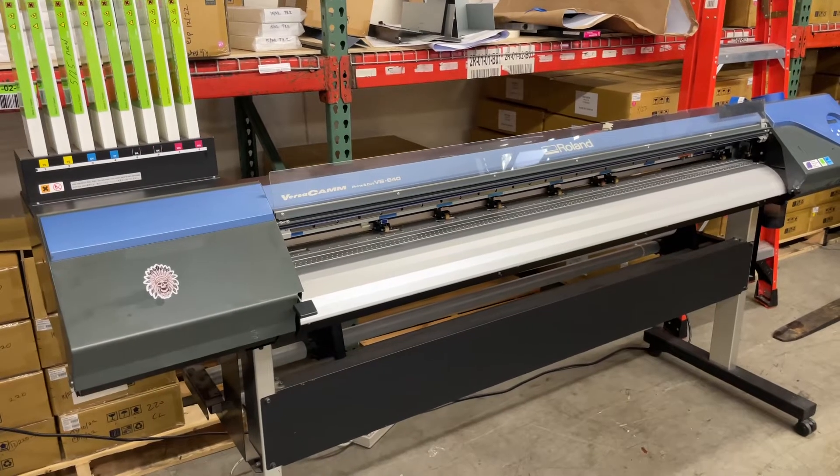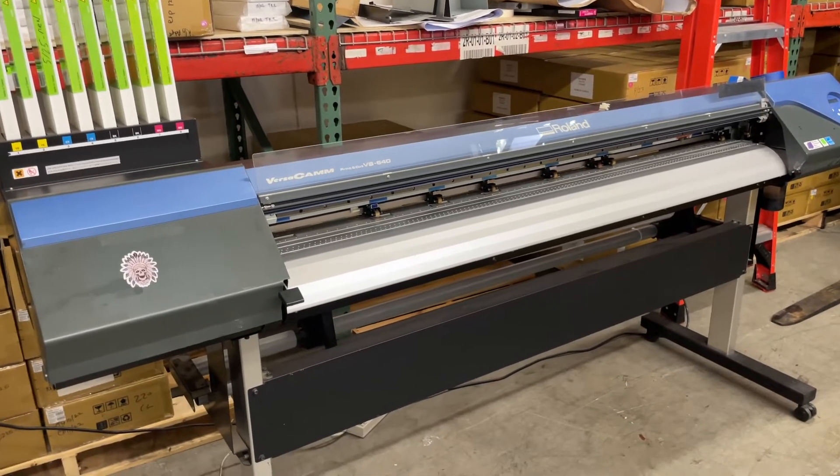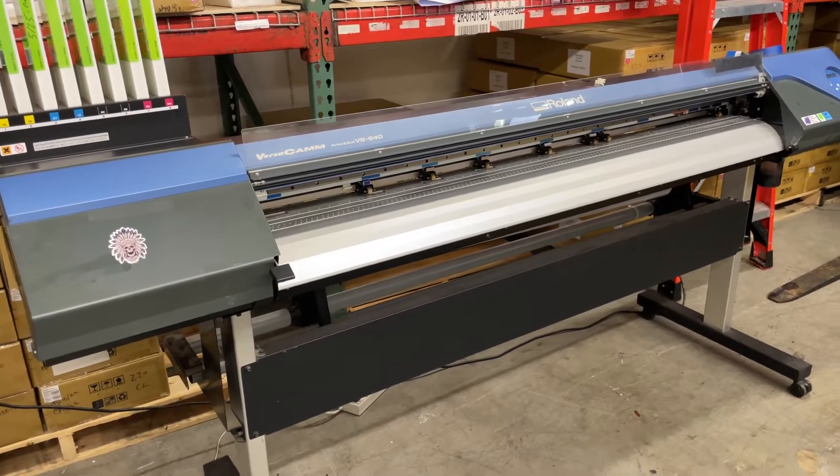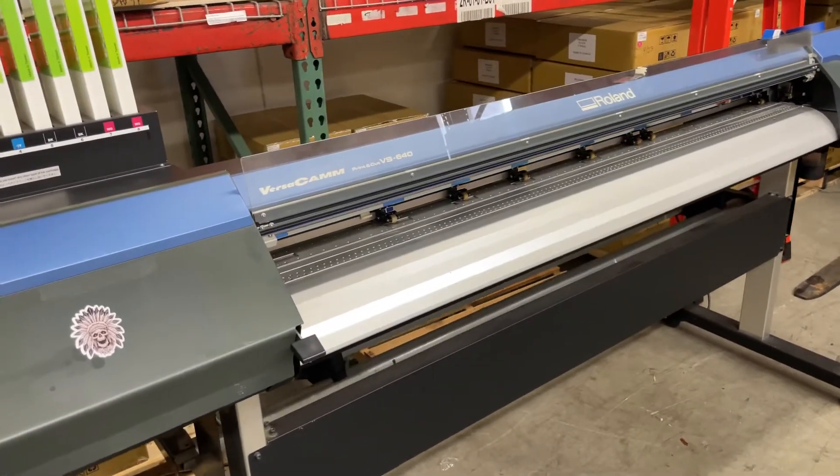Hello, my name is Francis from Premier Color here in Southern California. Today I'm going to tell you about how to move a Roland VS640.